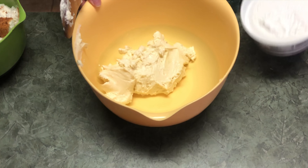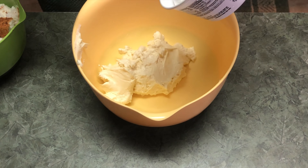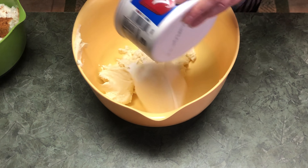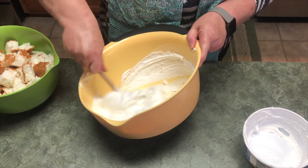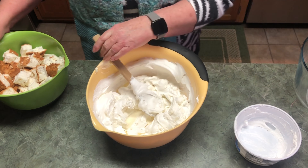I had to switch bowls — that one wasn't going to be big enough for the cake and everything. Next I'm going to add an eight-ounce Cool Whip whipped cream and mix that in with the cream cheese. And then we're going to dump the cake in there and mix it.